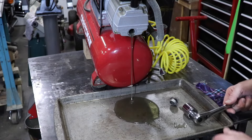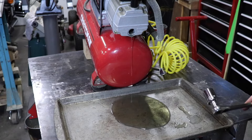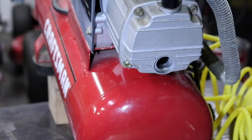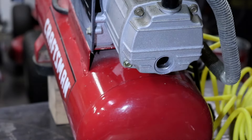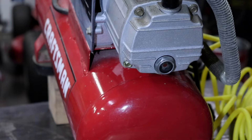On this unit, the sight glass is also the drain plug. The whole compressor can be tipped up a bit so the oil drains out faster. Once drained, the plug goes back in and it's ready to refill with new oil.